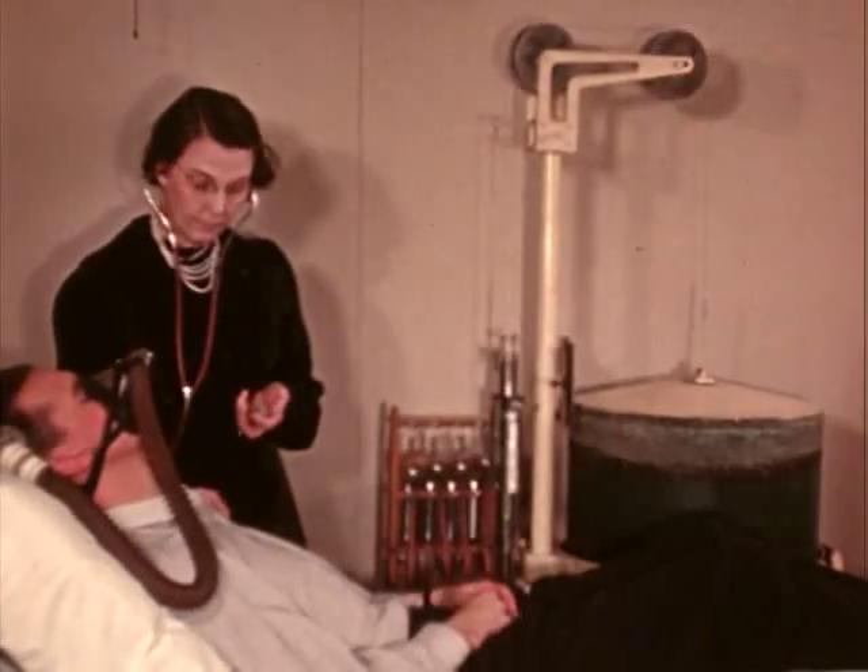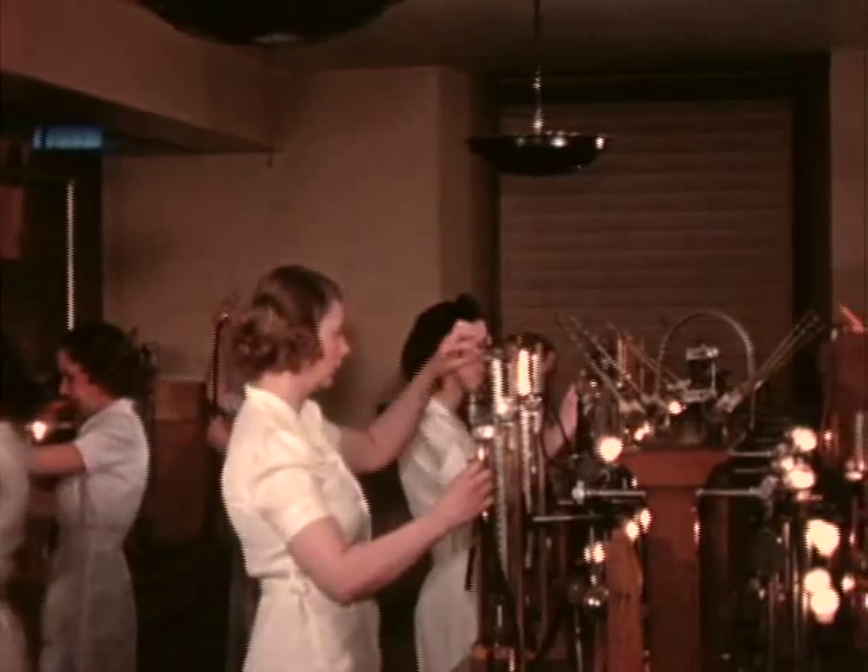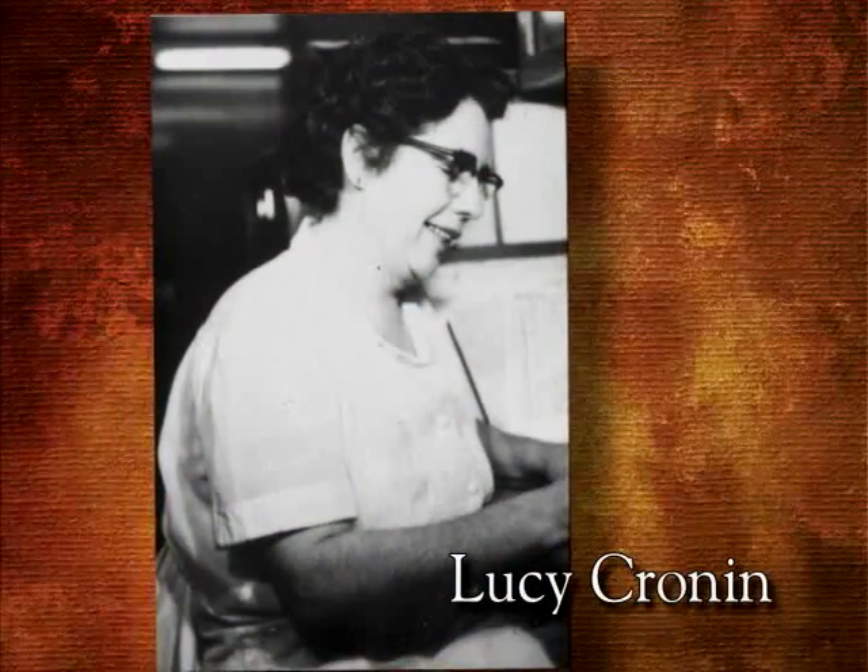There were many lesser-known heroes on the team. "I had some of the best technicians — people like Lucy Cronin, who worked with me for most of her career. They were just tremendous people, tremendously reliable and very hard-working, and a joy to be working with."